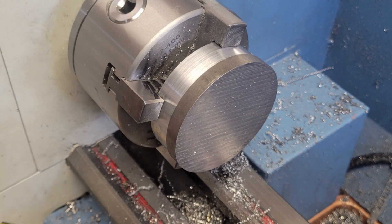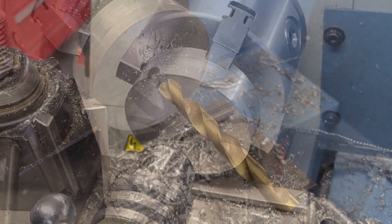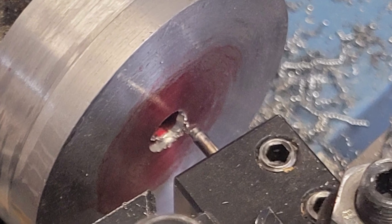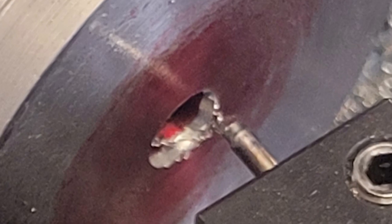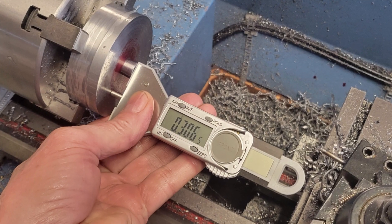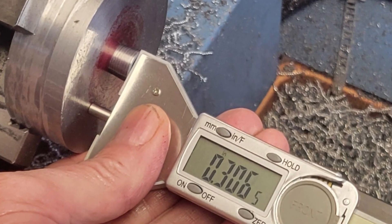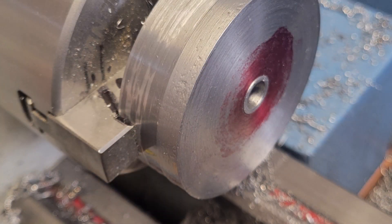Now we'll flip the part around and work on the back side of the flywheel. We face the back side, center drill, and drill to the smallest diameter of the center mounting hole. Now it's time for one of the more tricky operations — we need to cut the taper into the back of the flywheel to match our split collar. We need to make a small boring tool to get into this little hole. I ground a flat into an eighth inch round piece of drill rod and then hardened it by heating it to a cherry red color and then plunging it into oil. We use our compound, again set at five degrees, to cut the taper just like we did with our split collar, enlarging the hole slowly using the split collar as a measuring tool. We measure how far it sits proud from the back of the flywheel — it should be flush or just a little bit proud.